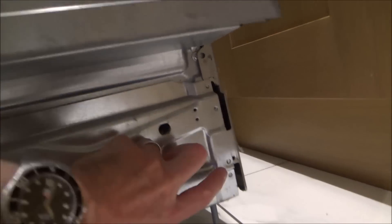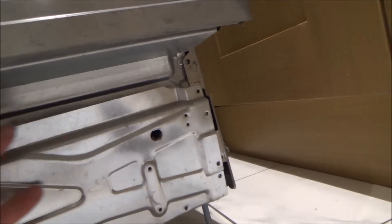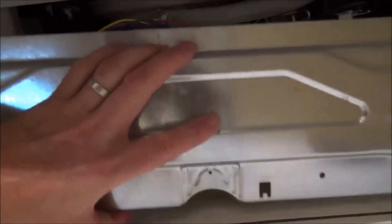So I'm just taking off this bottom plate here — it was held in by three screws on this side and another three screws on this side. And this bottom section should just unclip out, like so.